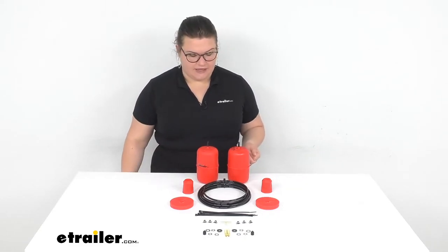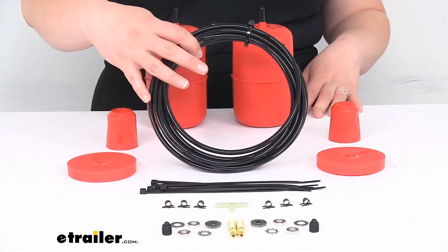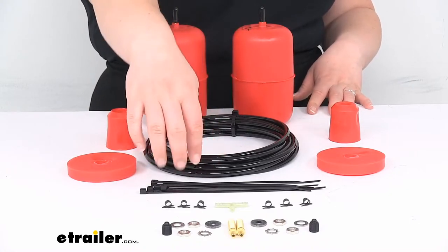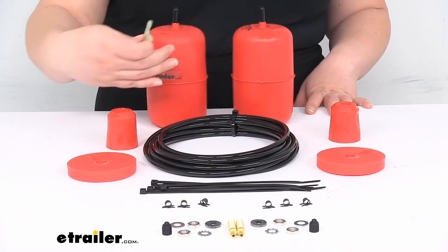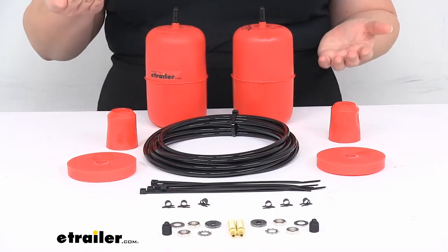So this is what you're going to get in the kit — it's pretty simple overall. There's really no cutting or drilling required. It does have the quarter-inch line that you need to go from the bags to the back of your vehicle, so you'll have the Schrader valves and all the hardware for that, and a T-fitting to connect the bags if you want to have them matched up together. Some folks like to keep them independent side to side so you can make adjustments if you're going to have an offset load.